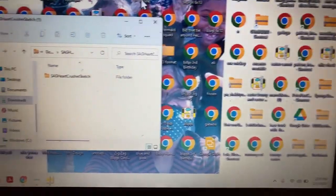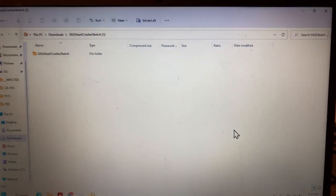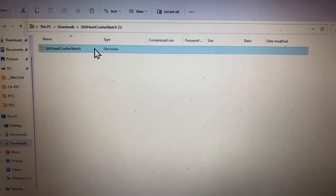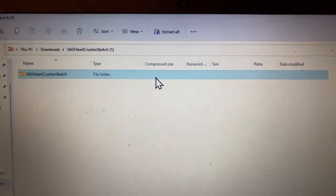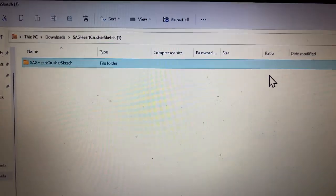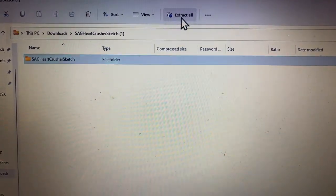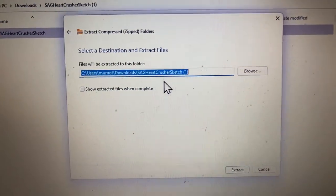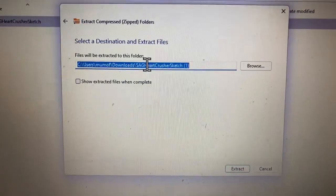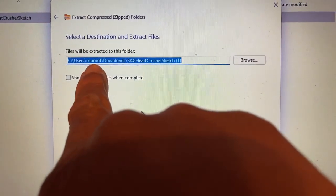I'm going to close this out because I don't need it, but this is where my Downloads folder is. I'm going to click it — make sure it's highlighted — and hit 'Extract All.' As you can see, this is it.